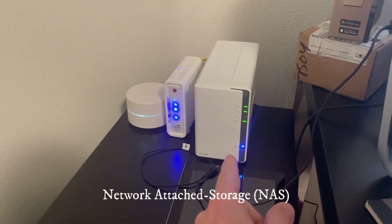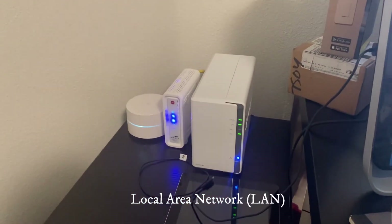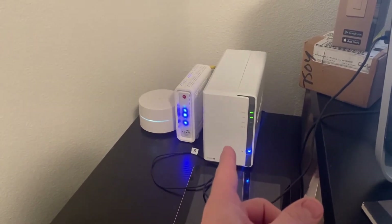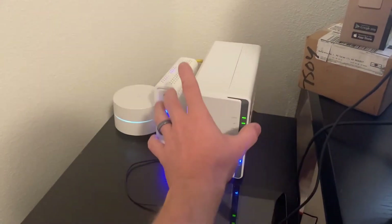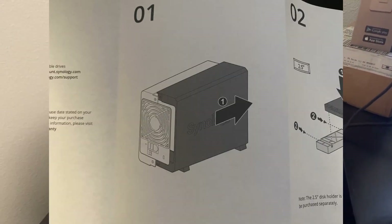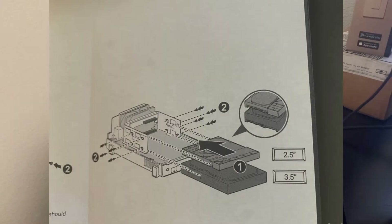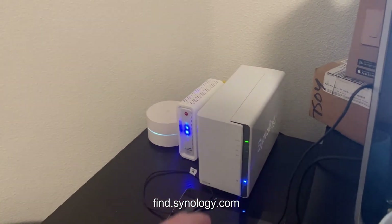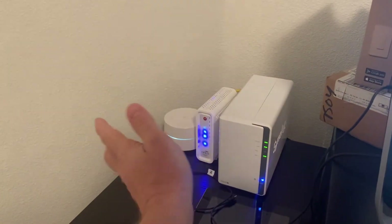One of the first things I purchased was this NAS, which is a network attached storage. It's attached to your local system. I have an eight terabyte Western Digital hard drive that I bought and added to it. This is basically an empty shell — you slide your hard drive in, it connects, and then you go to find.synology. I'll put the link below and it'll find yours on the system.